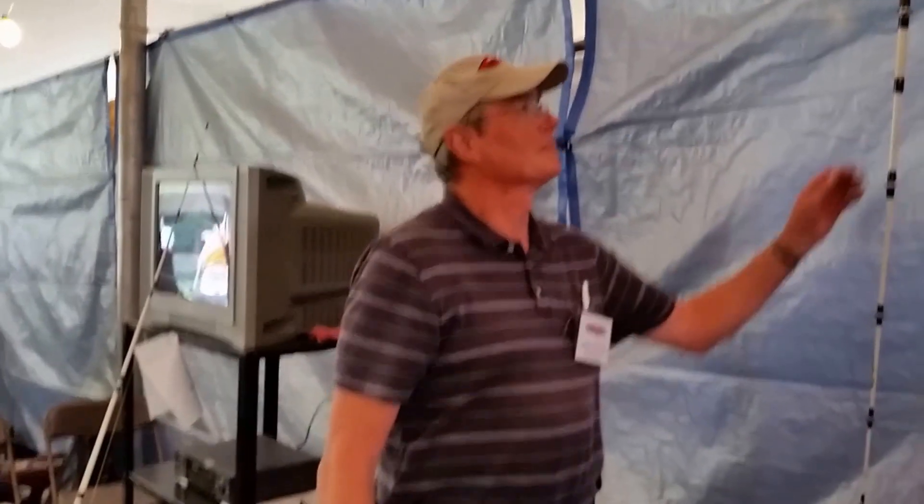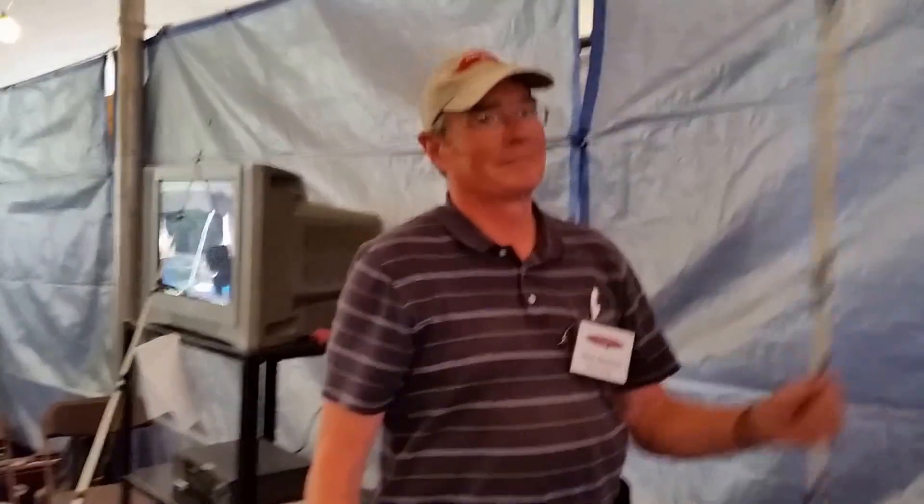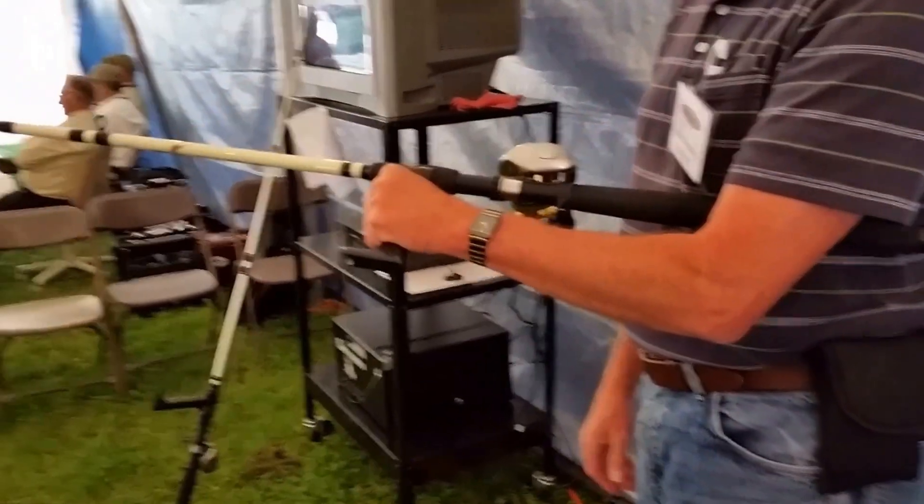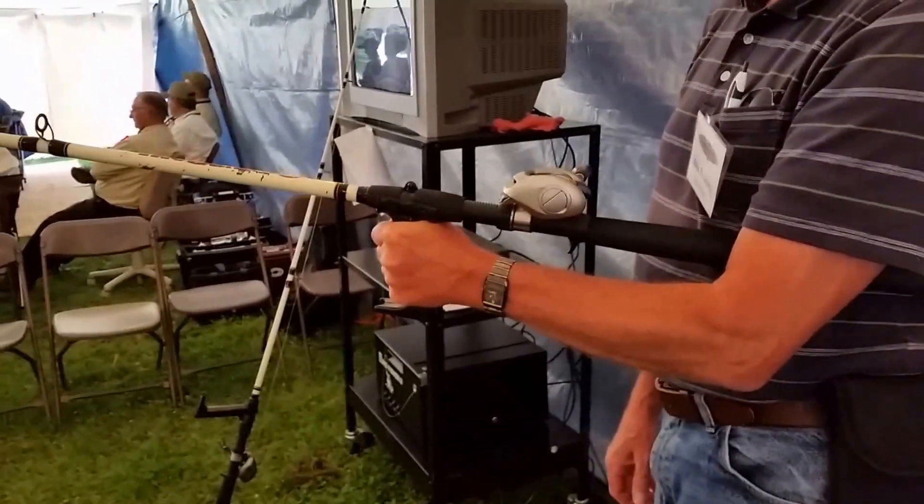That's cool. You can hang that up on it. Thank you, sir. What's your name, sir? Dick Banning. Sounds good. Nice to meet you, Dick. I'm a professional angler.